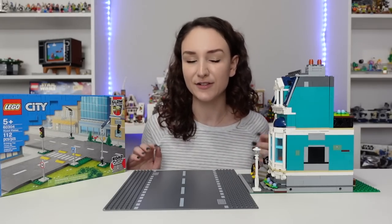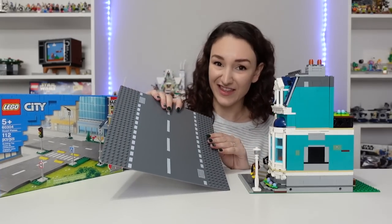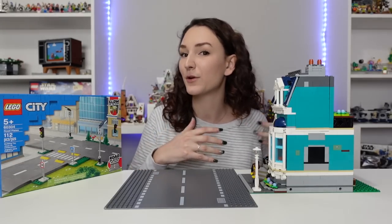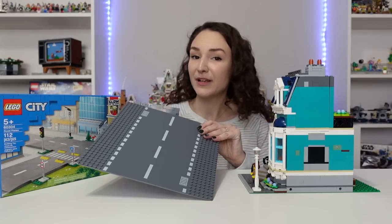So when the 2021 road plates were announced I was so happy and excited to use them and see how they would work in my LEGO City, especially since they look a lot more versatile and better than the old ones. But I knew there were some issues being discussed before they were even released.